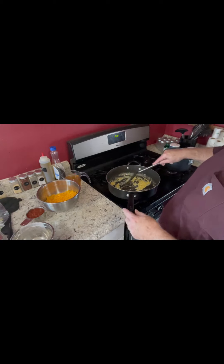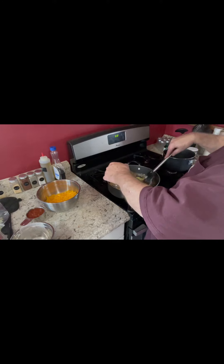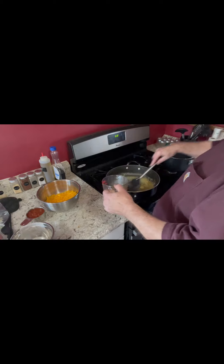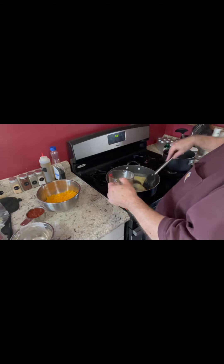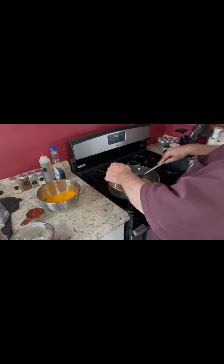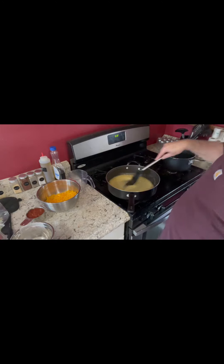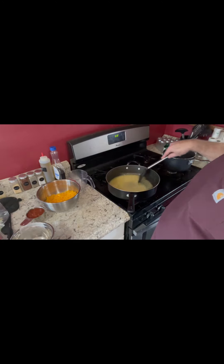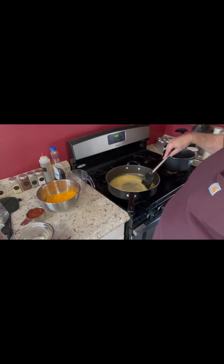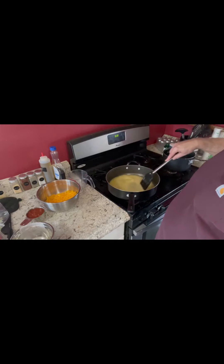Now we've got that cooked in there. We're going to put in our chicken broth, stirring as we put it in because we want it as smooth as we can get it. We want to break up all the clumps from the butter and the flour — it does take a little bit of stirring to get this to smooth out.